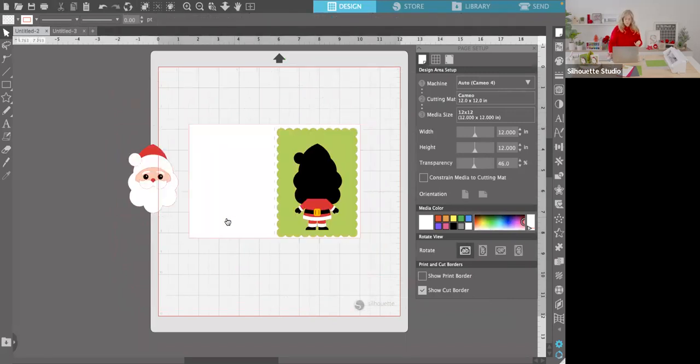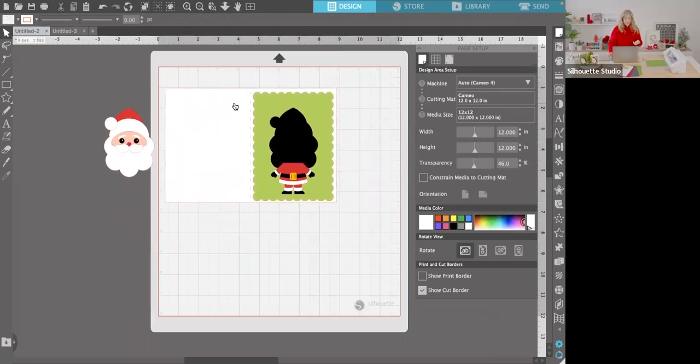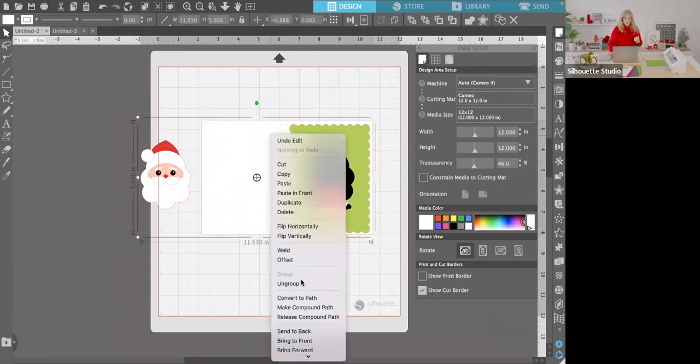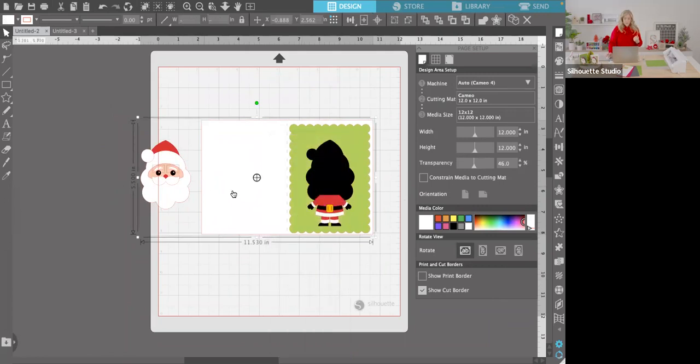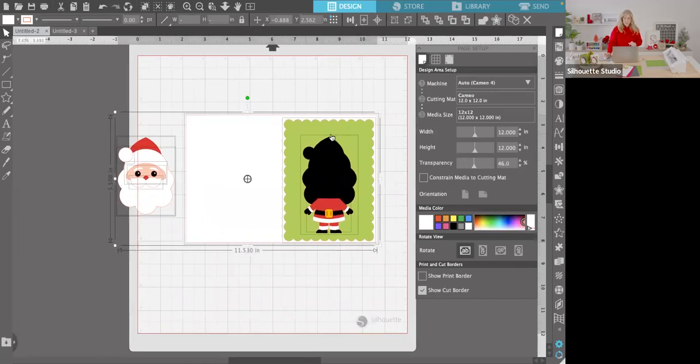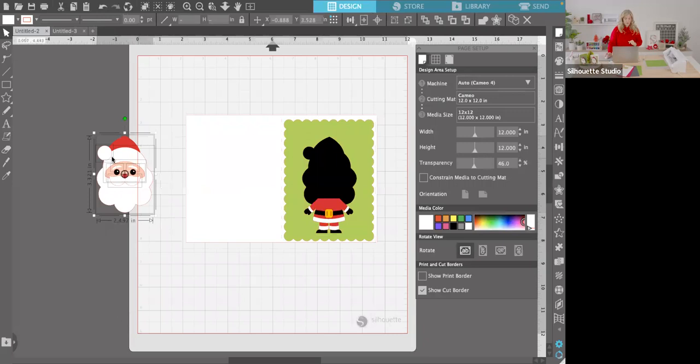Back to our cute little card — let's get all our pieces cut out. When you first open it, everything is grouped together, so you'll want to right-click and ungroup. Sometimes it doesn't ungroup everything at once, so right-click and ungroup one more time. You can see all those little black boxes around things — the black hairline shows you which pieces are ungrouped. Santa's face has lots of little pieces.